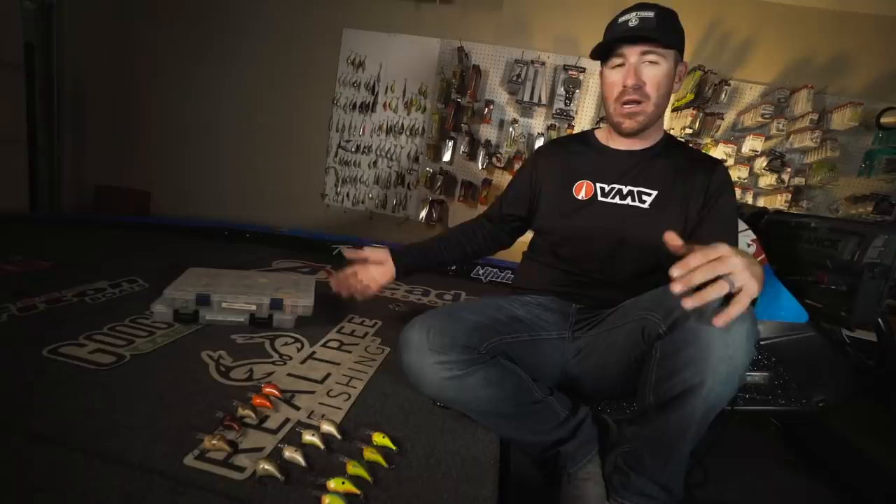Welcome back to the channel. Today we're going to dive into crankbait colors. Colors and crankbaits — they're endless. You go into an Academy, you see this big wall of crankbaits and you're like, okay, what do I need? Or you've accumulated a ton of crankbaits like I have right here — these are just shad wraps — so many different colors to pick from.